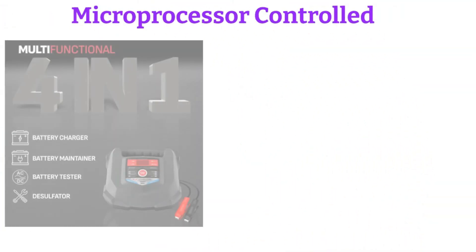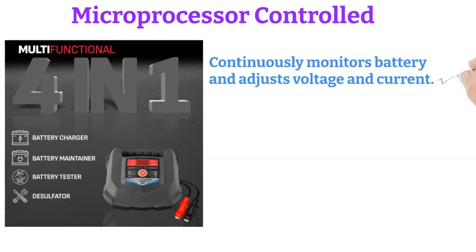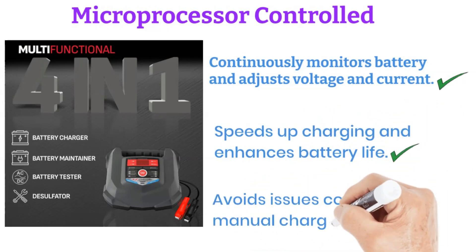Microprocessor controlled. The built-in microprocessor makes this charger smart. By continuously monitoring the battery, it adjusts the voltage and current to deliver the best possible charge. This not only speeds up the charging process, but also enhances battery life by avoiding the common pitfalls of manual chargers.